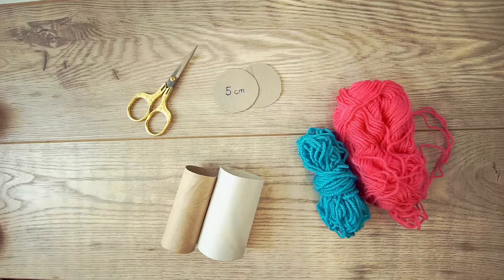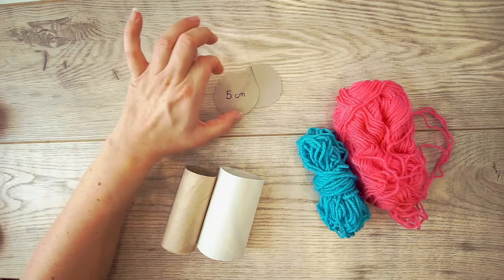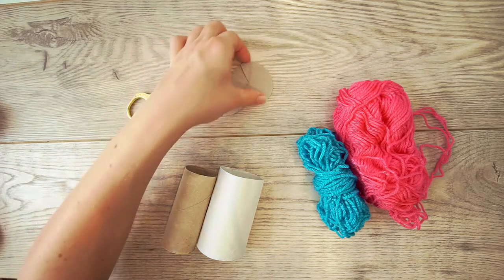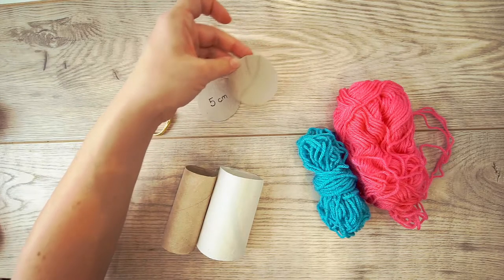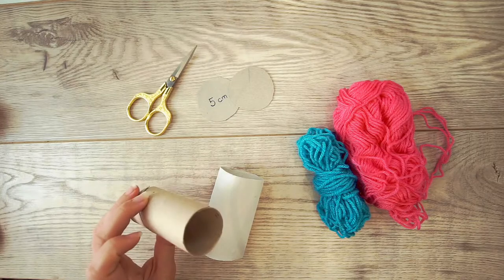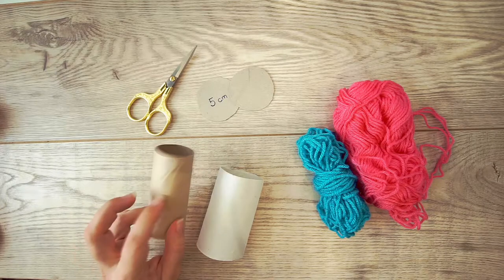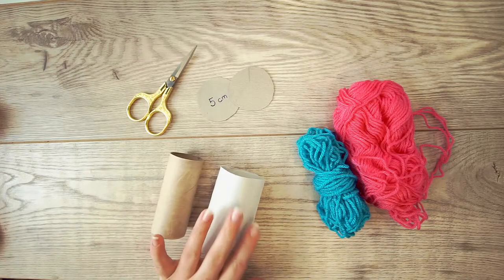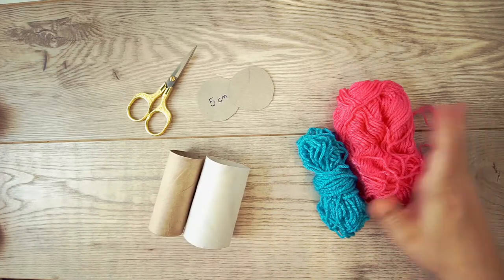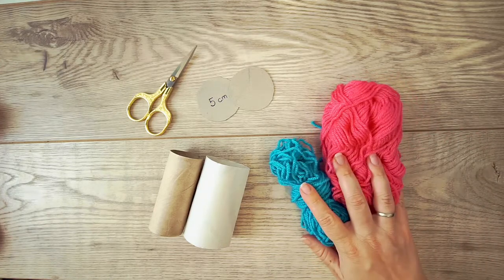The materials for this pom-pom: you will need some scissors, two pieces of cardboard in the size you want your pom-pom to be. I made a snip in one of them to hold the yarn. You will need two toilet paper rolls — I would have preferred two in the same size, but my husband wasn't quick enough, so I borrowed one from the neighbor. You will need some yarn — just pick any yarn you want and let's get going!